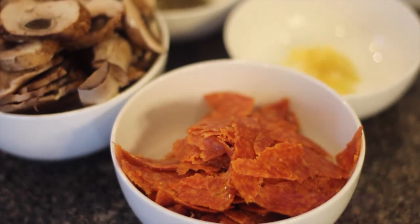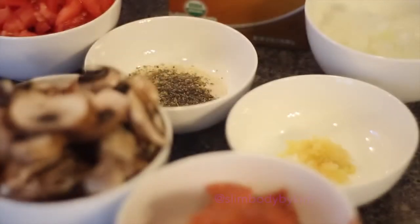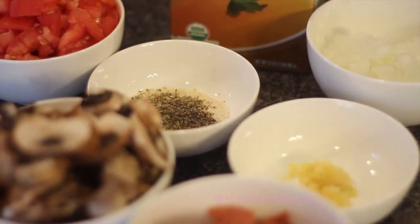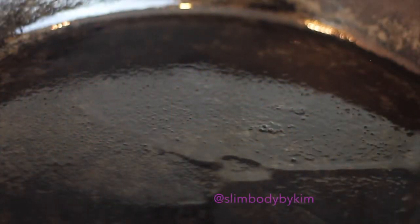First things first, you always want to cut up and prepare your ingredients. You have your pepperoni, your mushrooms, your garlic, onions, seasoning, tomatoes, and your chicken broth. You want to heat your skillet with some olive oil.